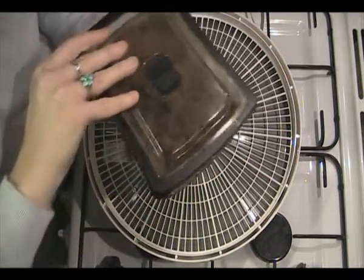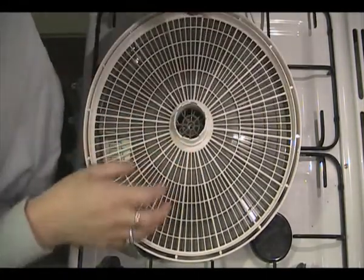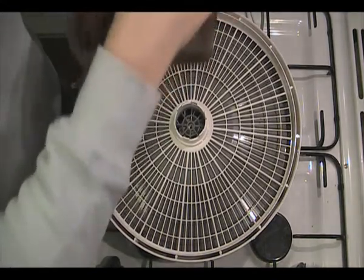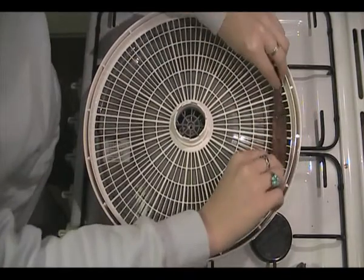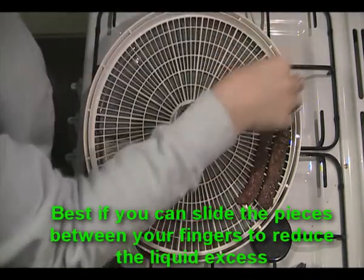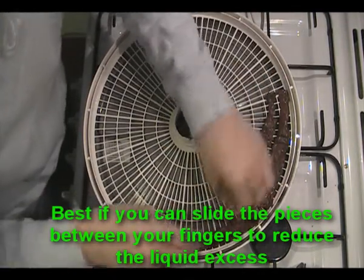The meat's been marinating overnight — it's good. Got the dehydrator out; it's not turned on at the moment because it's noisy. Basically, grab the pieces and lay them out as close together as you can but without touching. Doesn't matter if they curve a bit.